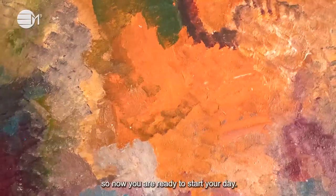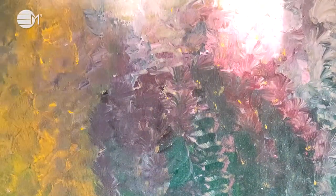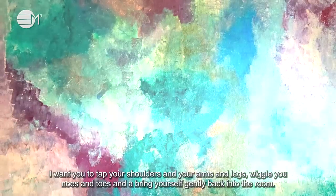You come out of this magical waterfall, shake your arms and legs off from the water, while feeling so warm and happy. Now you are ready to start your day. I want you to tap your shoulders and your arms and legs, wiggle your nose and toes and bring yourself gently back into the room.